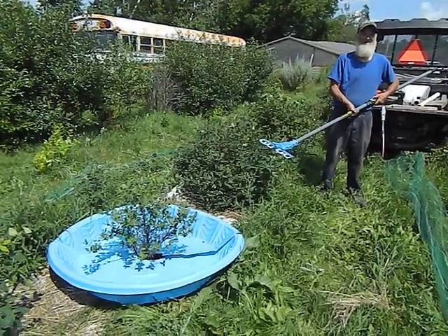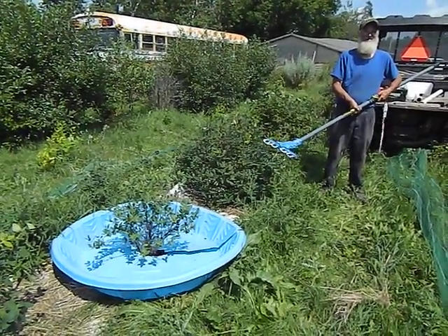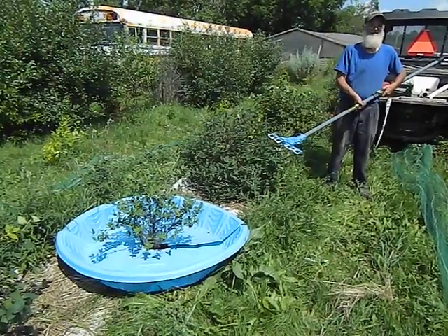July 13th, 2018 at the Honeyberry Farm, trying out the Atrax Olive Harvester for the first time on a honeyberry bush.